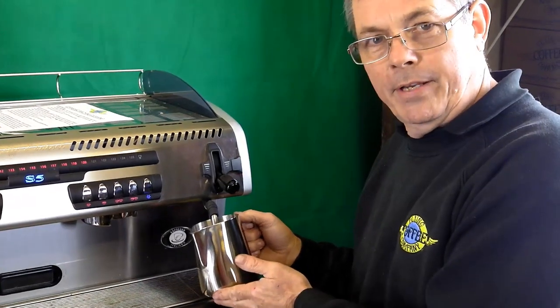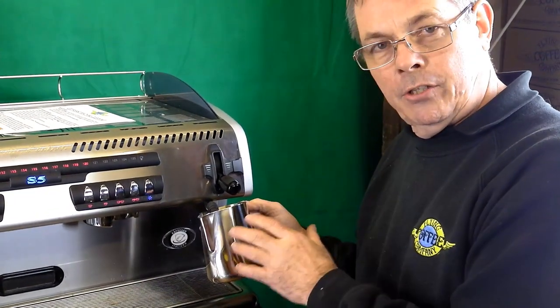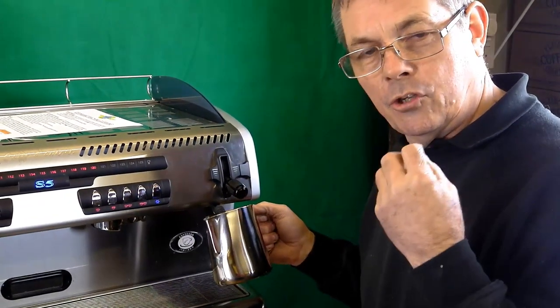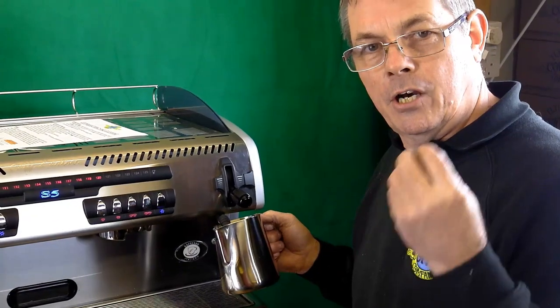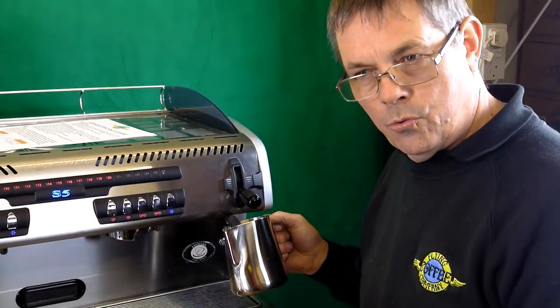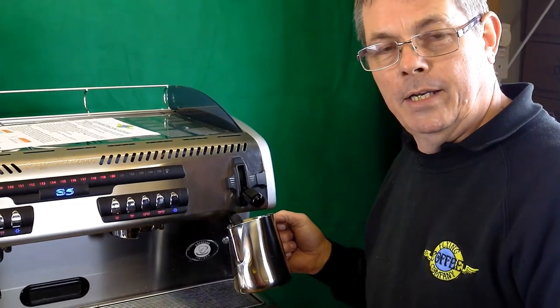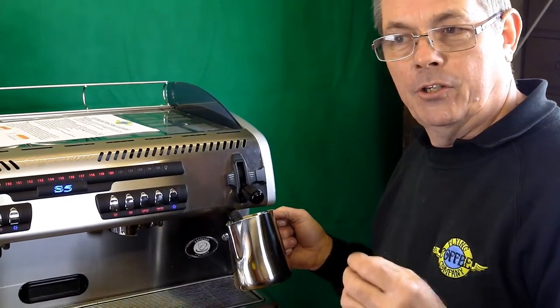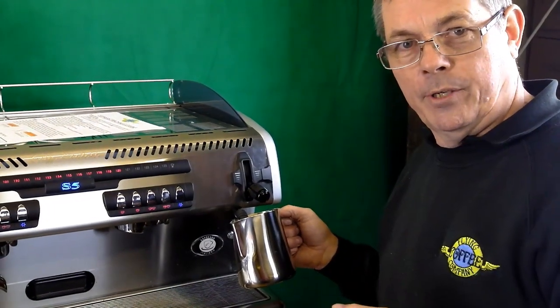The temperature of the milk will be about right then. Another clue to when the temperature is right: you'll hear the note of it start to drop. It'll be making a sort of 'shhh' noise, and then it'll gradually start to change. It'll carry on until it starts to rumble, where you're burning the milk. Just as that note changes and starts to drop off, that's when you want to stop it.